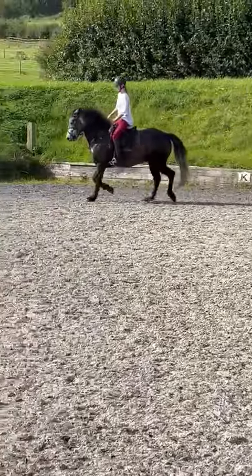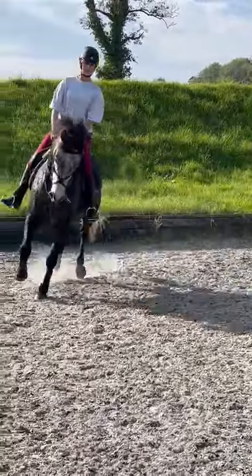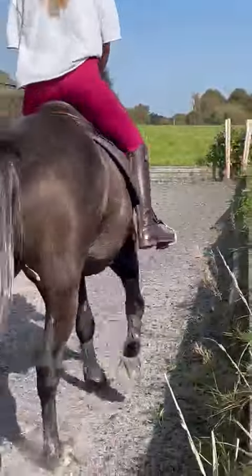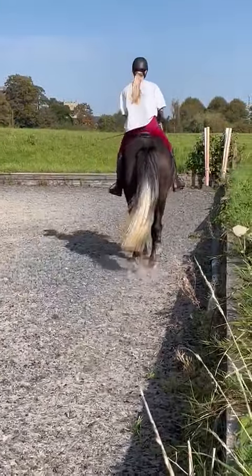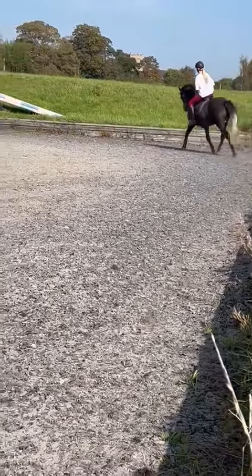Yeah, make sure he hits that side wall. And as you come out past the C corner, think about asking for canter — just run him on a little bit faster and say canter.